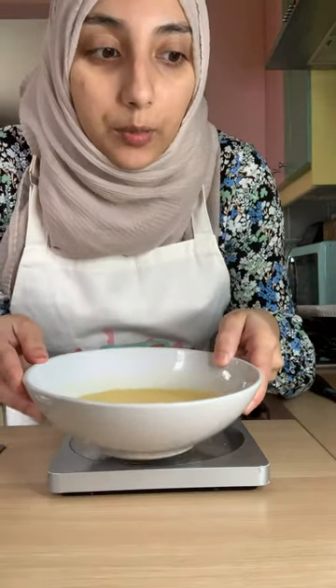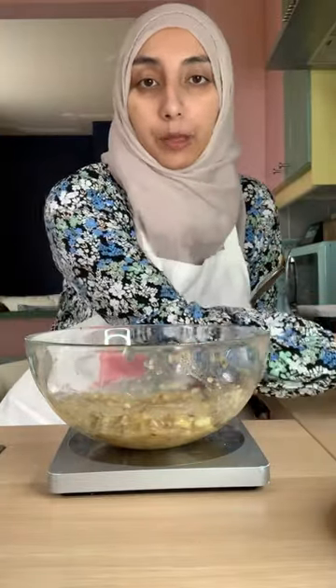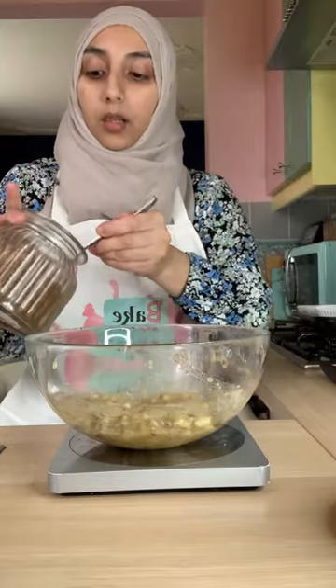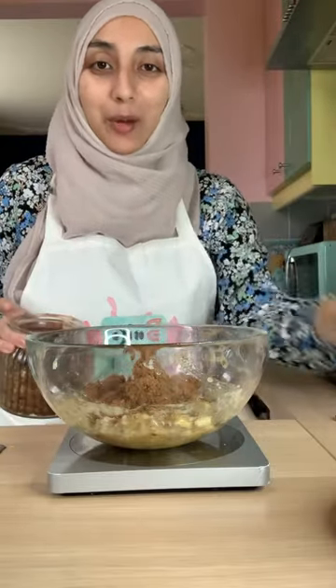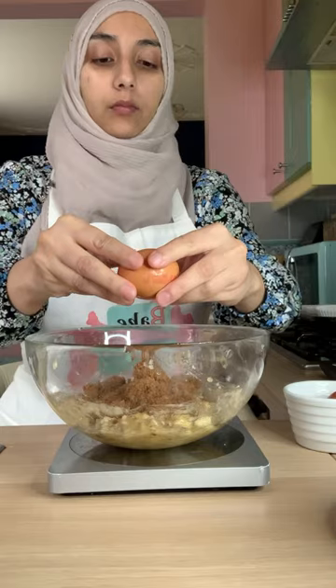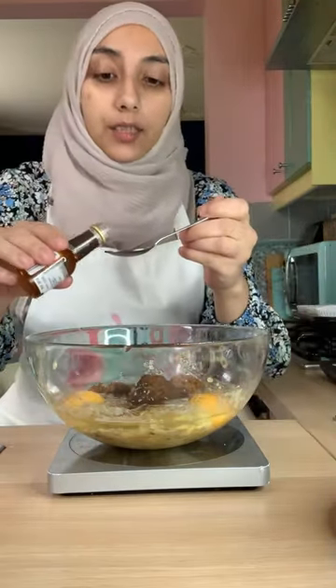Our butter is nice and melted — we're going to allow that to cool slightly. Back to our bananas: we're going to measure in our soft brown sugar now. I'm using brown sugar but you can use regular granulated sugar if you don't have soft brown sugar — I just think brown sugar goes nicer in these muffins. 75 grams of soft brown sugar — dark or light doesn't really matter. Always make sure your scale is back on zero when measuring new ingredients. We're going to crack in two eggs as well.